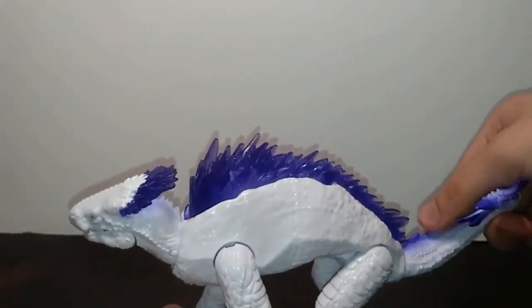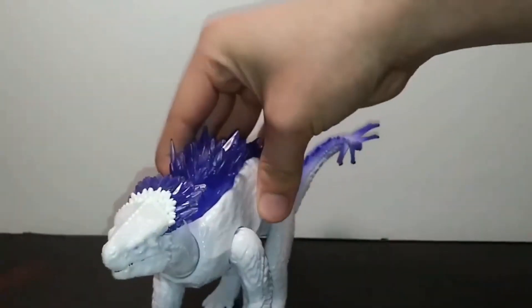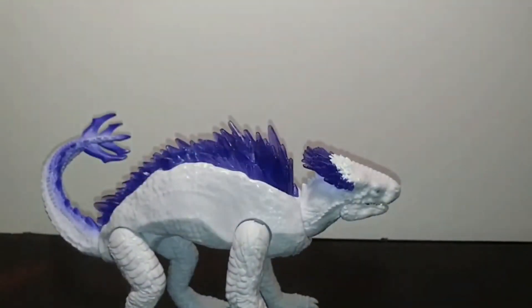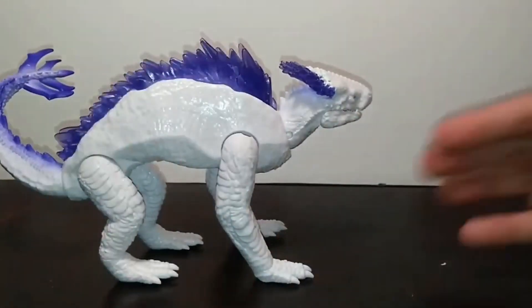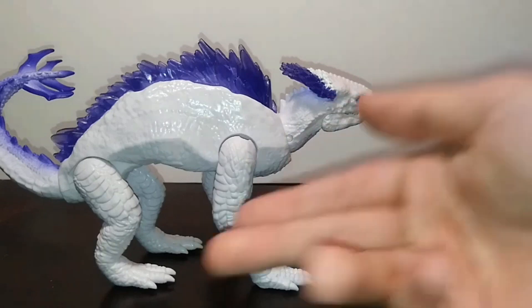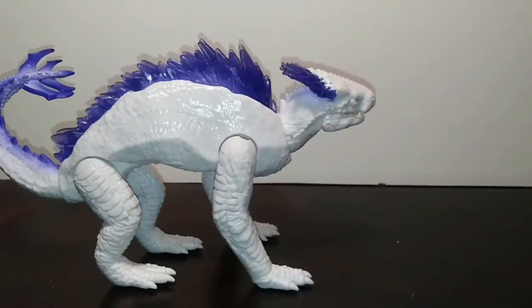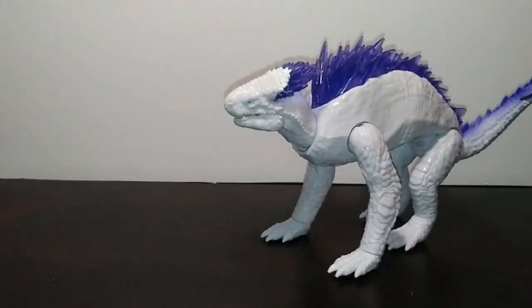In terms of posability, you're not going to get anything like NECA, Monster Arts, or Hiya, but you are going to get a major improvement over what Playmates has recently been putting out for the Godzilla line. The Godzilla figures have always been rather limiting in movement, while the Kong figures have been movable — so to see a lizard-like figure really give it all is impressive. Articulation honestly gets a really good pass from me.